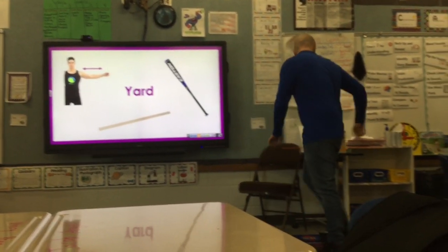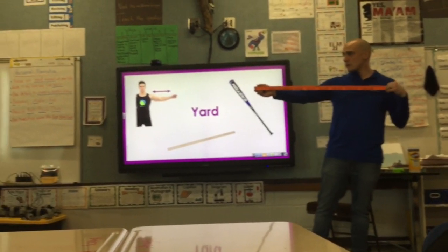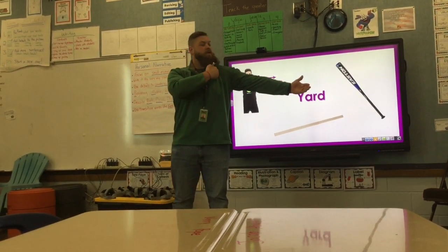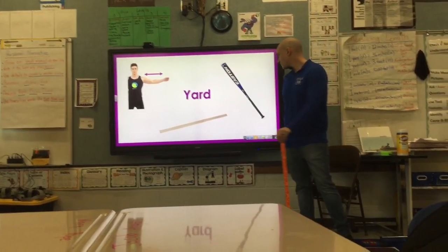Next we have a yard, which I can show you how big a yard is using a yardstick. What else can we use to measure a yard if we don't have one of these handy? You could use an adult arm usually from your shoulder all the way to the tip of your hand, or even a baseball bat from the garage.